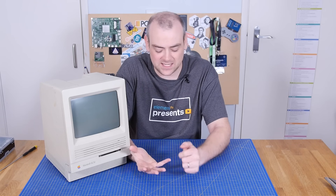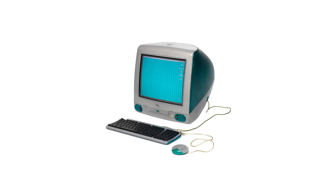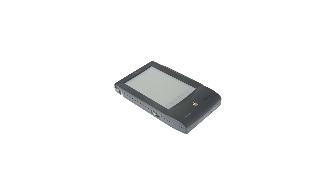Welcome back to The Electronics Inside, the show where we tear down tools, toys and appliances just to find out what's inside. I'm David, and we've torn down already the iMac G3 and iMac G4, the iPod Nano and even the MessagePad 110. Seems only fair we go back in time and tear down the original Macintosh.